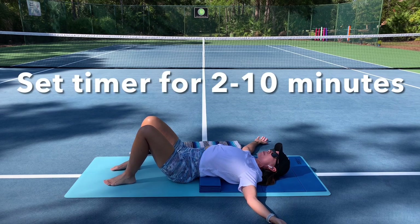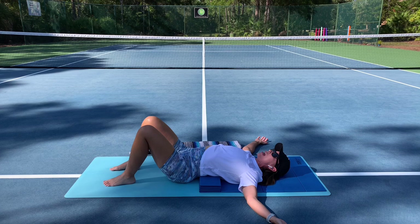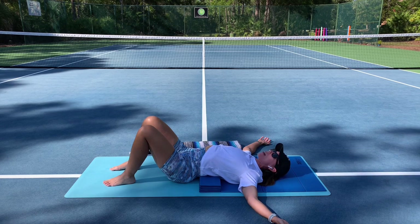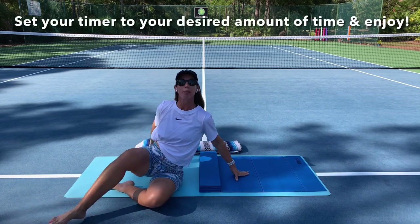I'm going to suggest that you set your timer for two to ten minutes. The idea here is to let go into the support offered, to breathe into the sensations of the pose, and really be with the body and the breath. Doesn't mean it's going to be easy. See if you can allow for that opening through the front of the chest — an area that's notoriously tight for tennis players from holding that racket out in front. Set your timer to your desired amount; maybe start low with two minutes and build up.